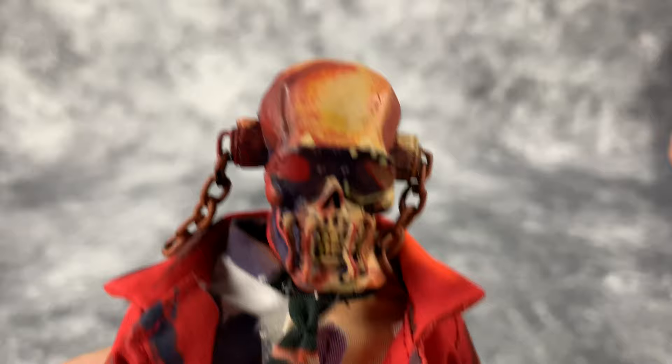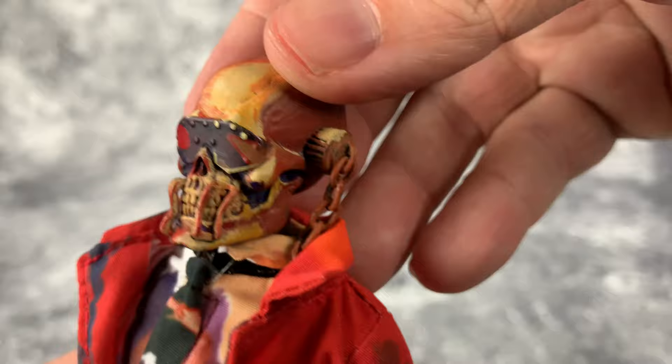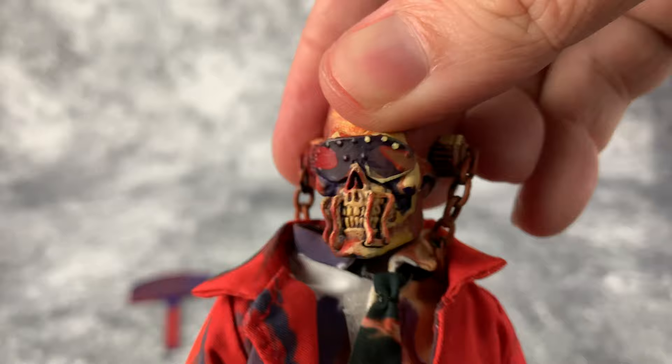Let's take a closer look at Mr. Rattlehead here. NECA has done a good job with the paint app — I know it can look sloppy if you're not used to this styling, but it's appropriate and well done for the cell-shaded style. The sculpt is also well done. This is an eight-inch figure, and the body is a basic standard action figure body. The head is on a ball joint with full rotation.